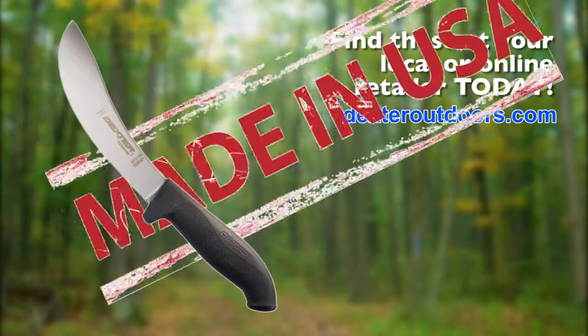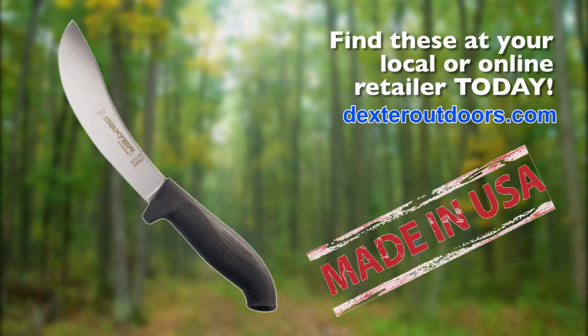You can purchase this knife at your local or online retailers, and it can be viewed at DexterOutdoors.com.